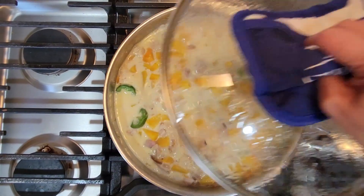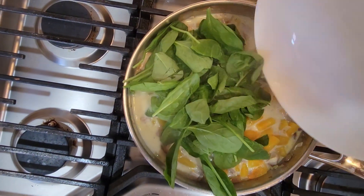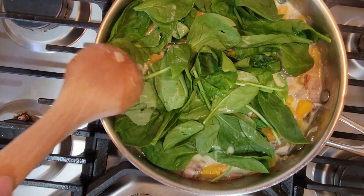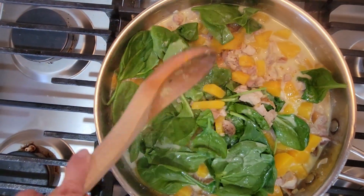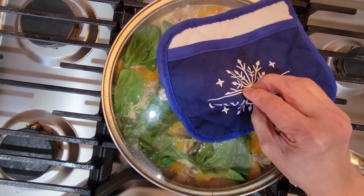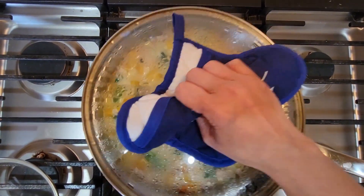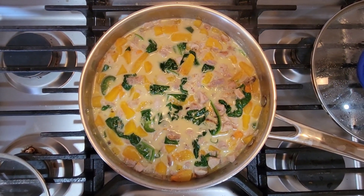So now let's check if it's ready — now it's ready! So now let's add the spinach to have some greens. Stir it in. Wait just one minute because the spinach cooks so fast. The spinach is already cooked — look at that, so nice: the green, the yellow, and the coconut milk. Now it's ready!